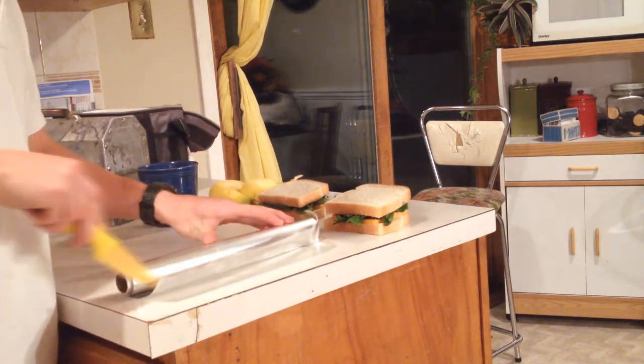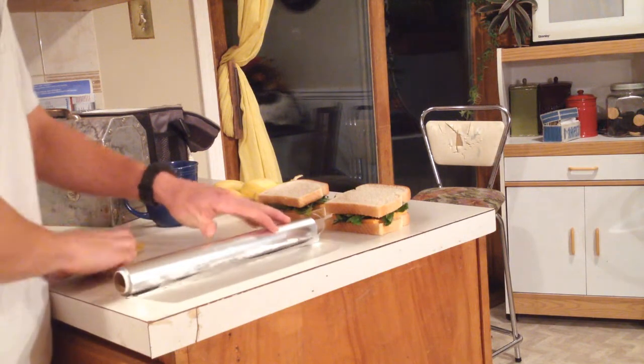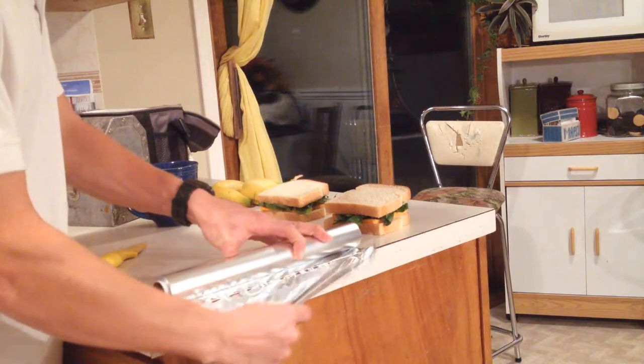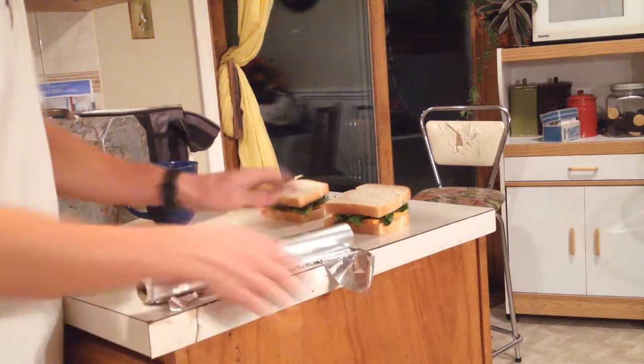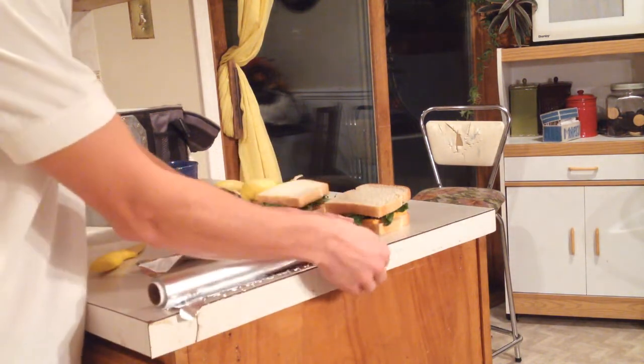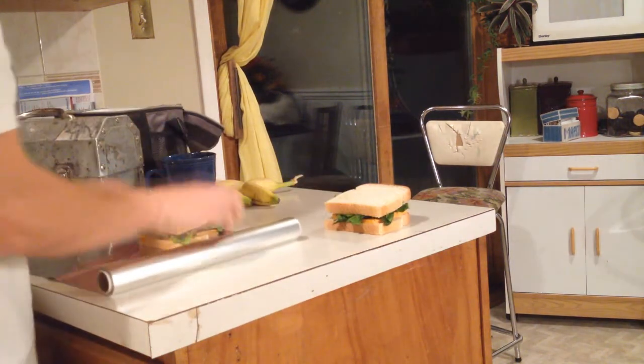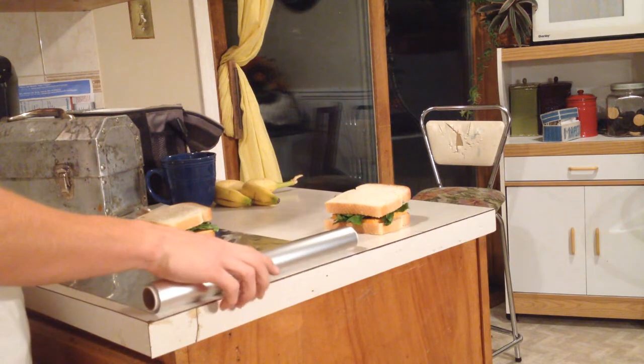Do not try swiping the other direction — it doesn't work. Scissors kind of work but not the best, as you'll see. Now I switch the aluminum foil around so the roll is going over the edge instead.